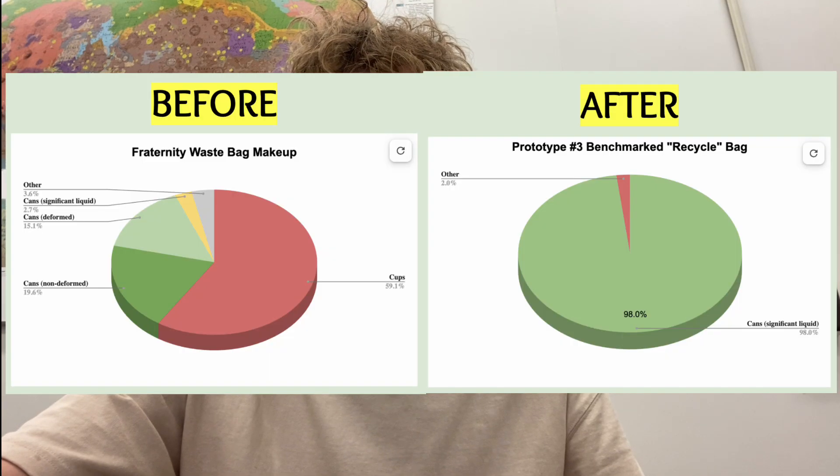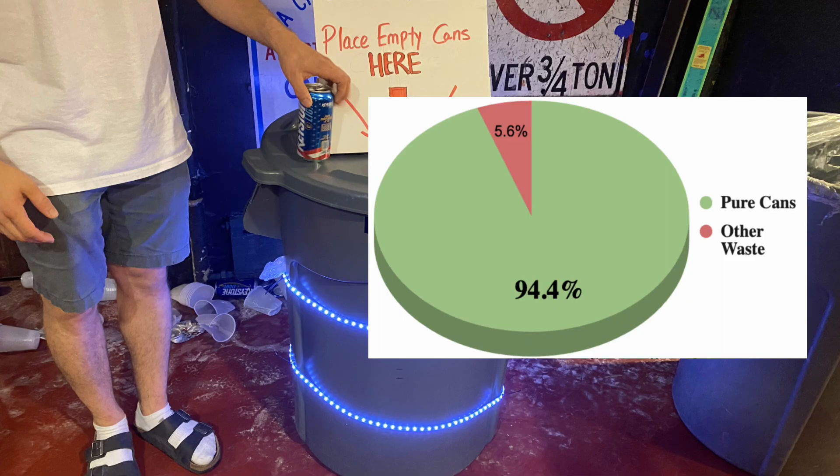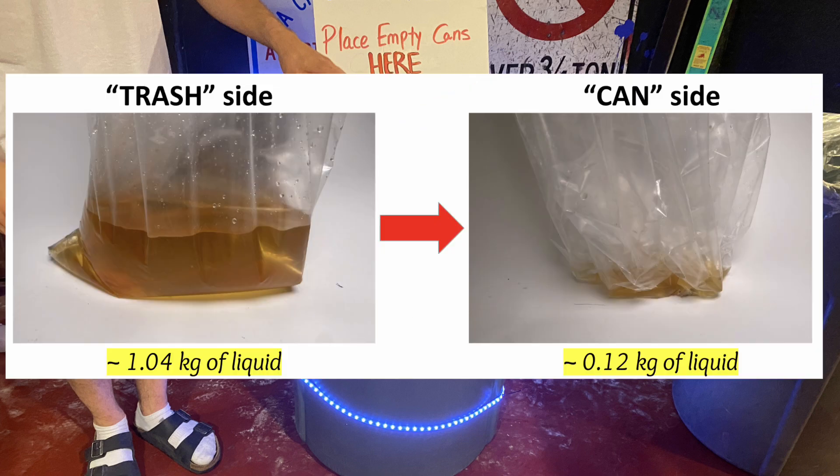SmartSort was 98% accurate delivering pure, uncontaminated recyclable cans when we ran fraternity waste through it. Testing SmartSort in the field, it was 94.4% accurate when tested at fraternities. The machine also significantly reduced the liquid contamination present.